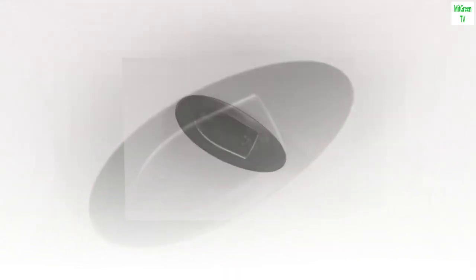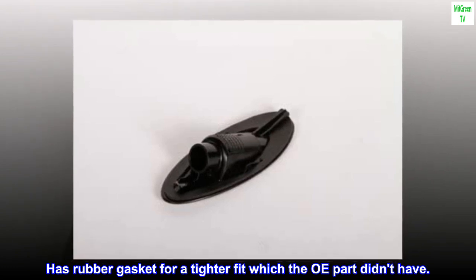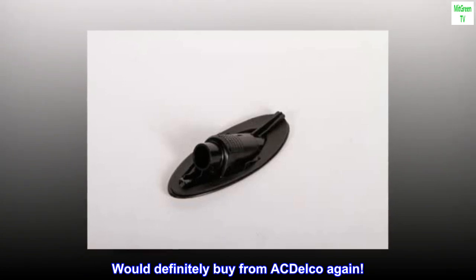Perfect. Good quality part. Exact fit. Has rubber gasket for a tighter fit, which the OE part didn't have. Would definitely buy from ACDelco again.